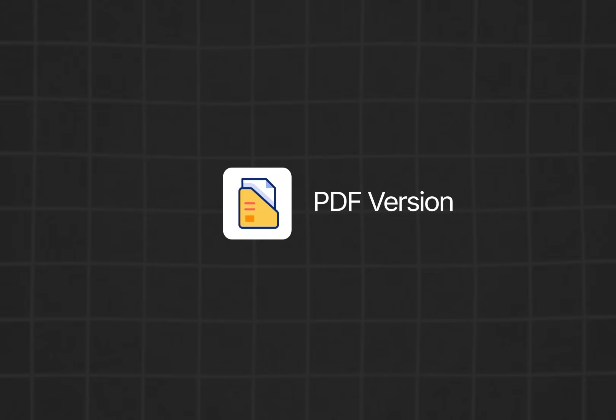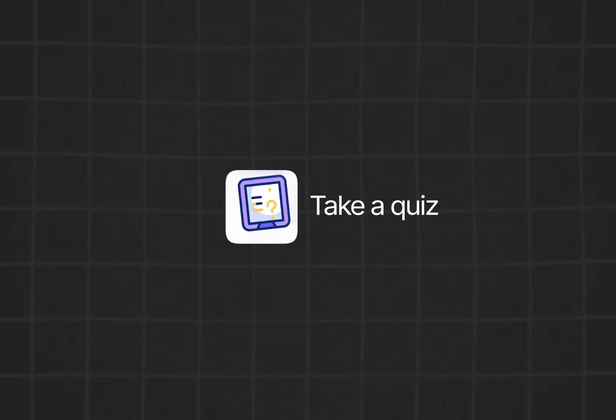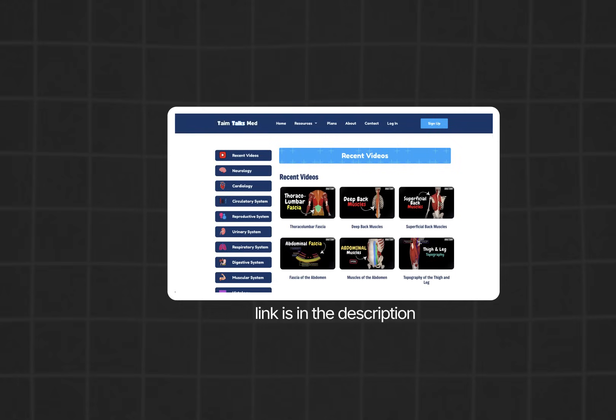If you want a handmade PDF version of this lecture, take a quiz to test your knowledge, or access an organized list of all my videos, you can find everything on my website. Thanks for watching, see you in the next one.